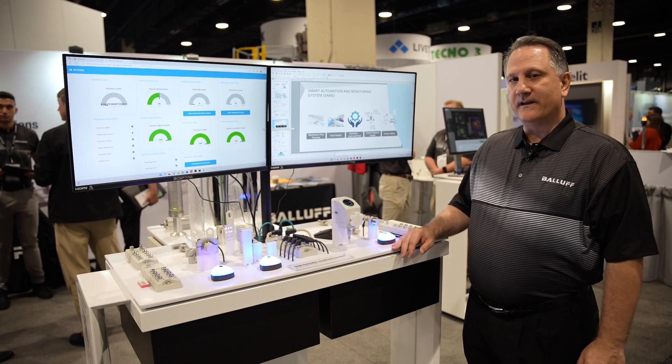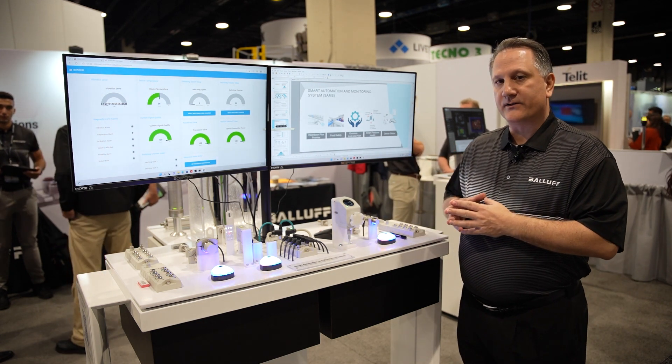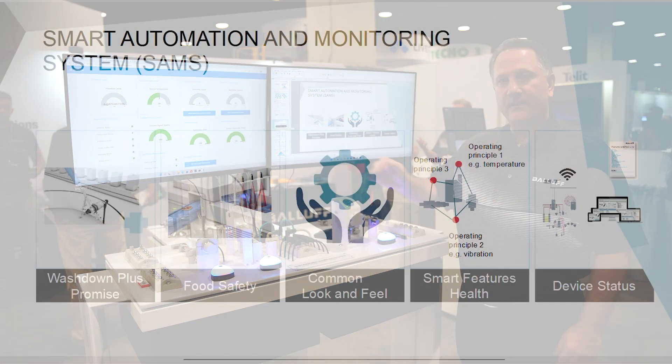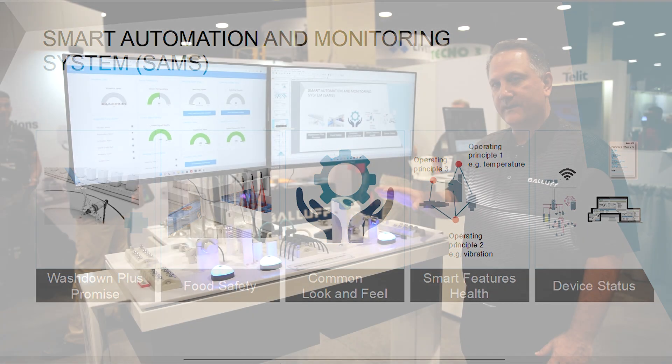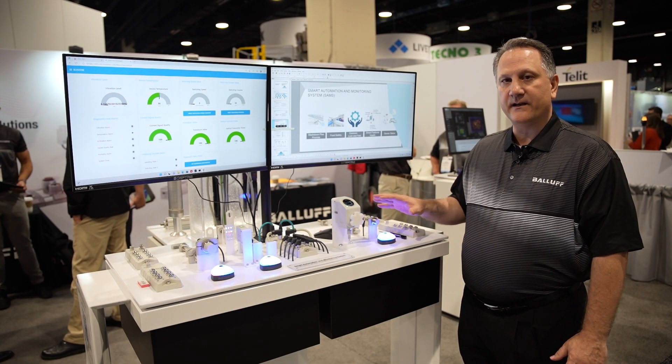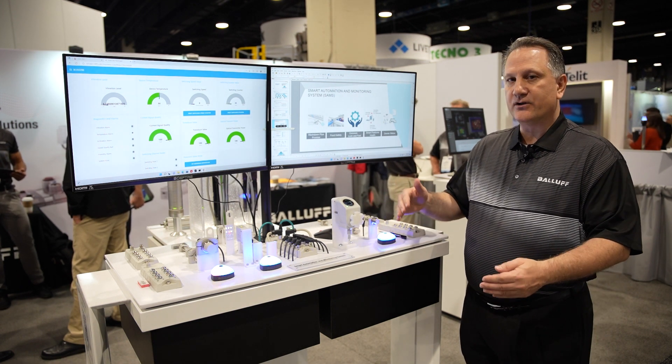What SAMS is, is it's a family of products that has what we call a washdown plus promise, where we have an ability to guarantee the number of washdowns to be three times what the standard IP69K rating is. We have a common look and feel, so all of the products have the same way of configuring, with similar housings and mounting, to make it easier and more consistent.